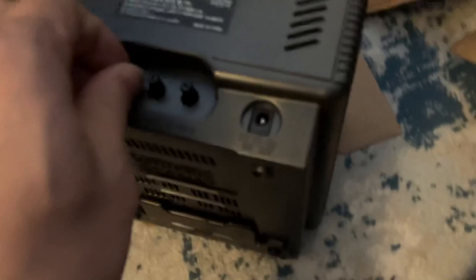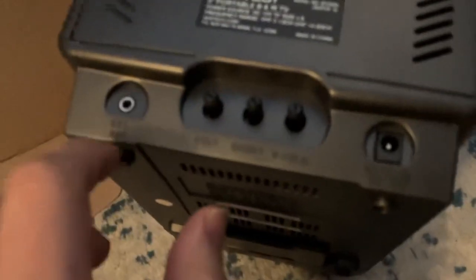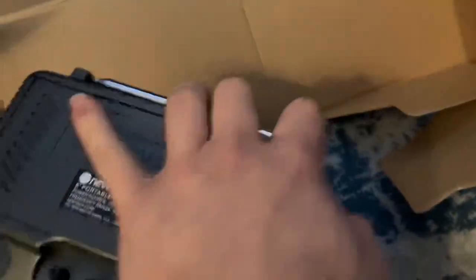Let's see how it looks — very good. It says there's no component or composite ports in the back; the other ones do, but this one needs an external antenna, so I might have to buy one.